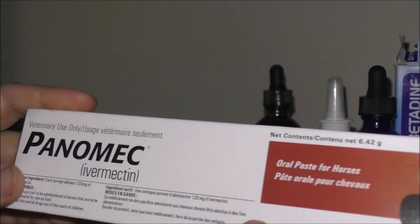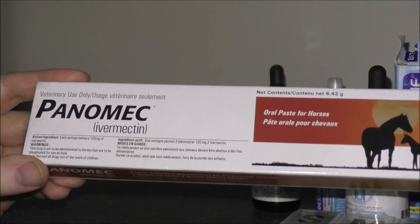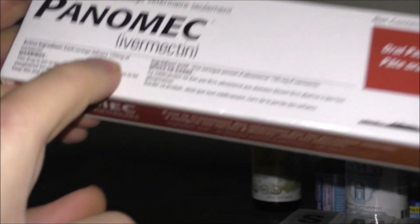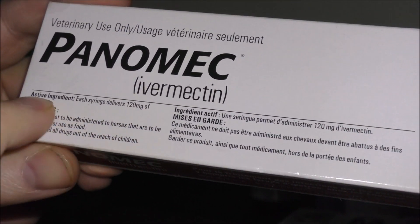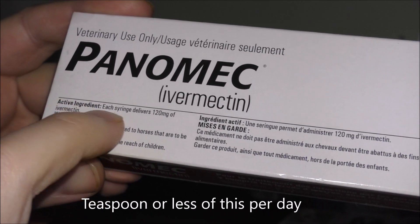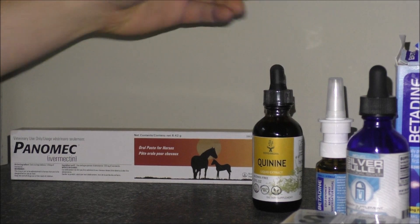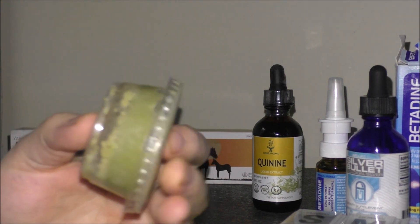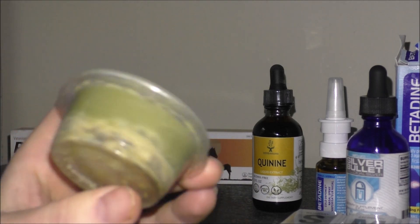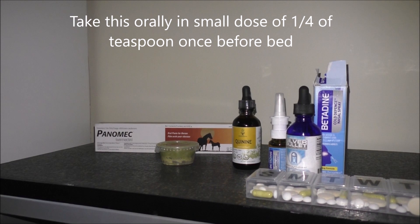Here we go — we got some horse paste. I've got pretty much everything ready in my arsenal except I don't have access to the antibodies at my local healthcare center or anywhere close by. So this is just the arsenal I'm going to be using. With this paste you want to go easy on it because there is a high dose in there — I'm going to say a teaspoon max at a time or less, because I'm no healthcare professional.